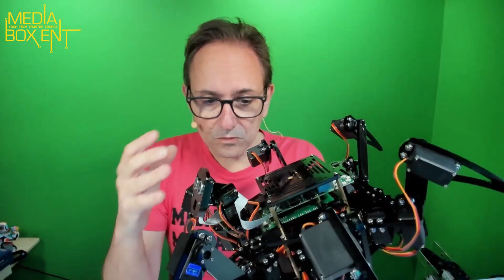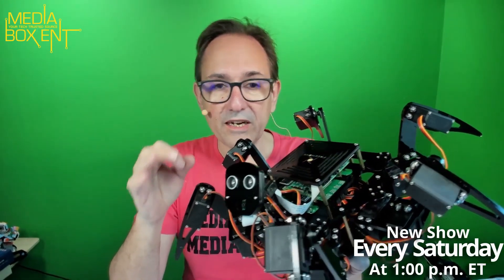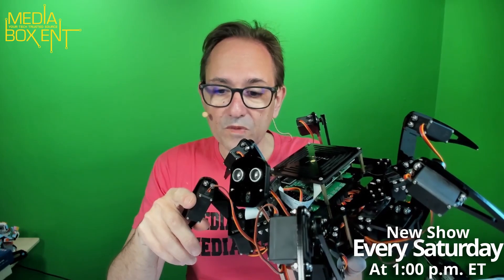We're going to go into details on the whole entire unit. Just to let you know, we build this here at MiniBox CNT. We do a live stream, a syndicated live stream from Amazon, on this channel every Saturday. Now it's a one-o'clock afternoon Eastern time, real time. We build a lot of robots and some things that will come along you will see later on.